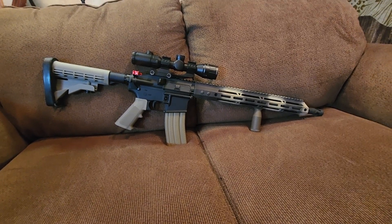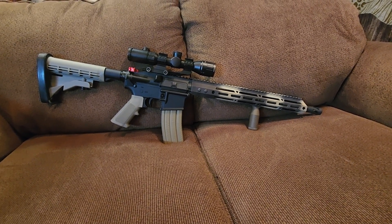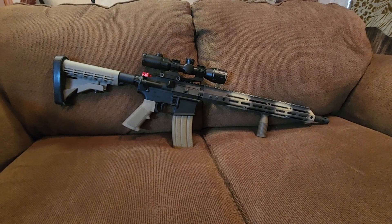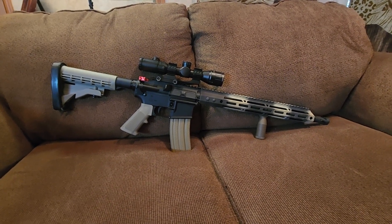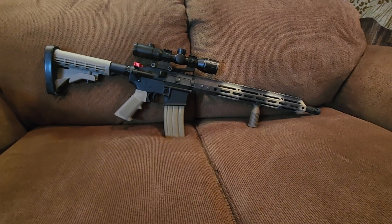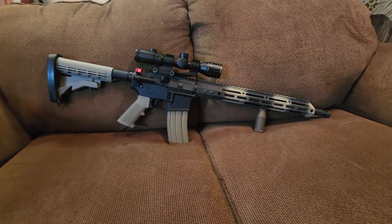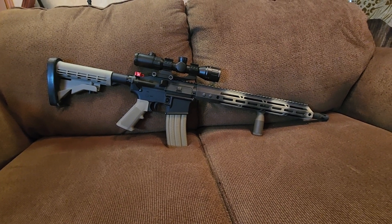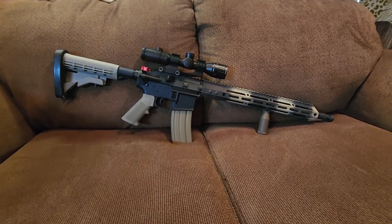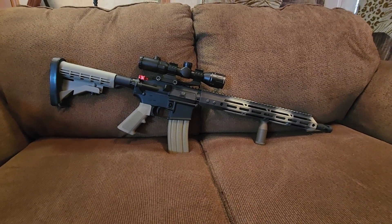Prices vary, so you have to keep up with it. I just happened to look today and found you can get an AR for $300. For some people, they're like, 'Wow, it's not a Daniel Defense,' but I've never really broken one of these. I've put several hundred rounds through them.